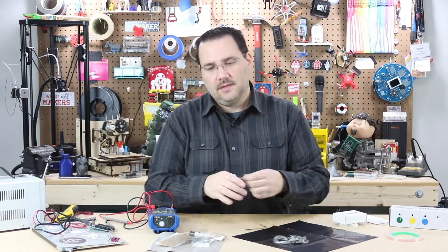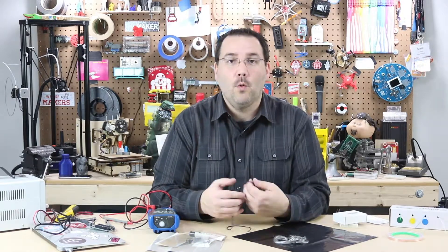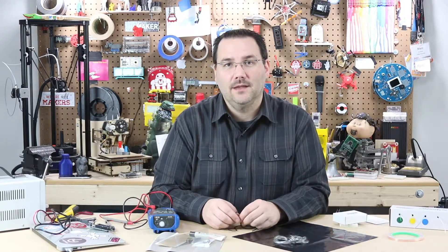So you don't always need wires. Sometimes you just need something that's conductive. Hopefully this was a good overview of some of the more interesting conductive materials out there.